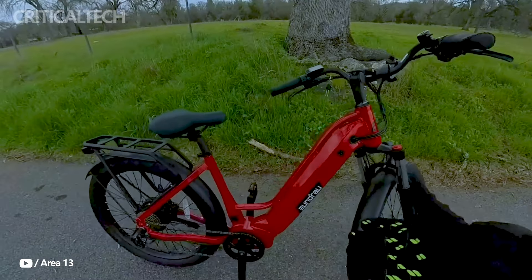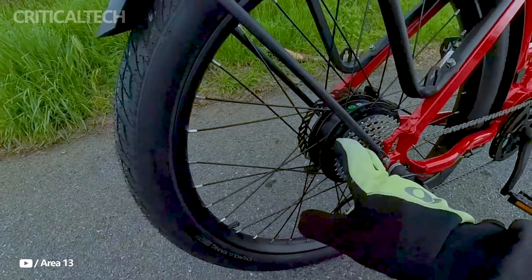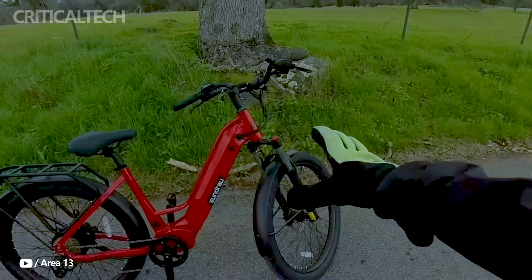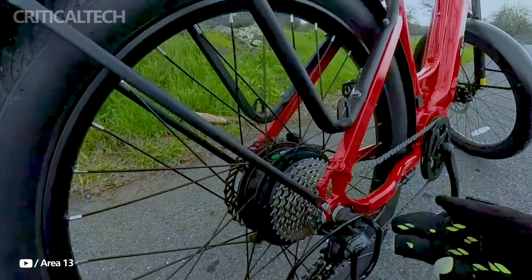Hey everyone, these days there are a plethora of possibilities available for electric commuter bikes, with multiple businesses providing an extensive selection of models. The UNRAM META 2024, however, succeeds in standing out by offering something a little bit unique. It's not groundbreaking, but it's a good introduction with features that are worth looking into.